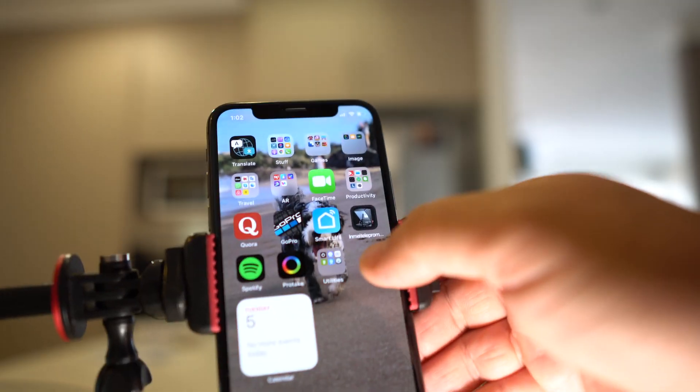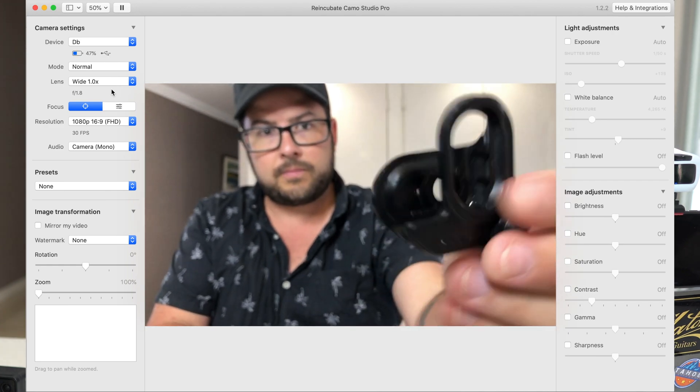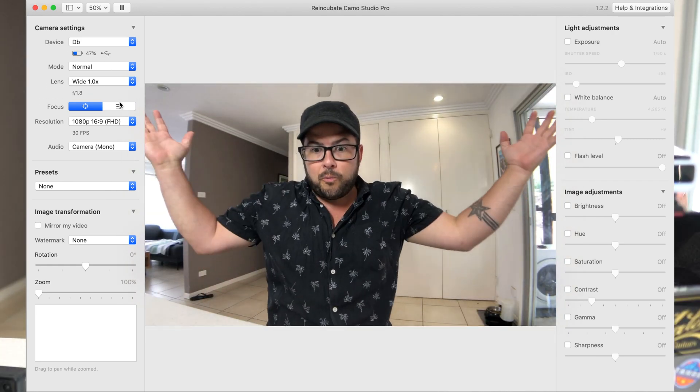It's a really easy-to-use application on your computer and on your phone — you literally just plug it in and open the app. I'm sporting the iPhone X, which is older and doesn't have a wide-angle lens, so it pairs really nicely with the Olloclip super-wide — one of my favorites — which you just pop on and get a bigger field of view. If you're running the iPhone 11 Pro or iPhone 12, which already have a wide-angle lens, you're fine without it.